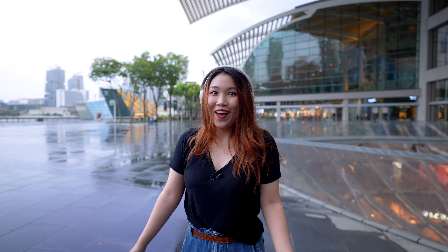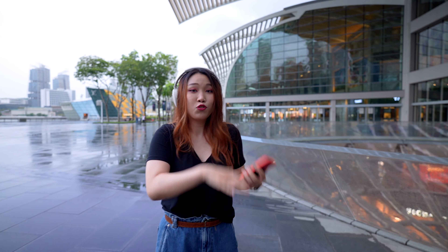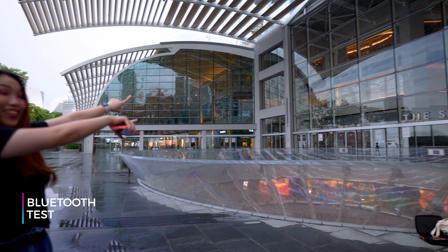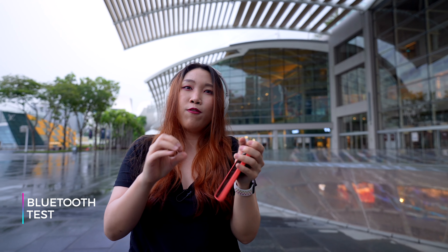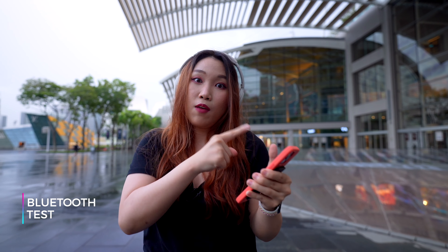And right now we are at MBS. It's a little bit more quiet here unlike the streets. So I am literally in my own world with this on — I can't hear anything at all. It's still raining and drizzling slightly. Now we're going to be doing the Bluetooth test. I'm going to walk all the way across this circular area and see if the music stops playing. We have about 30 feet, 9 meters Bluetooth distance, so we'll see if it works.